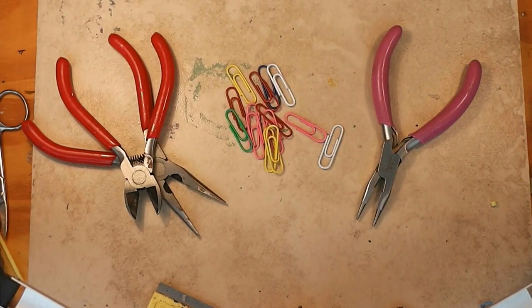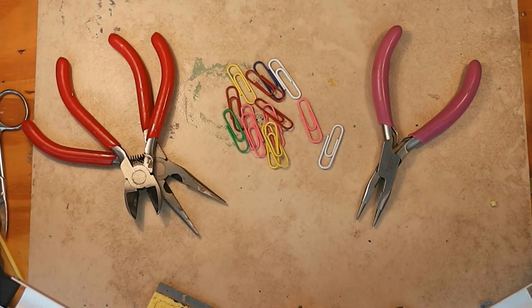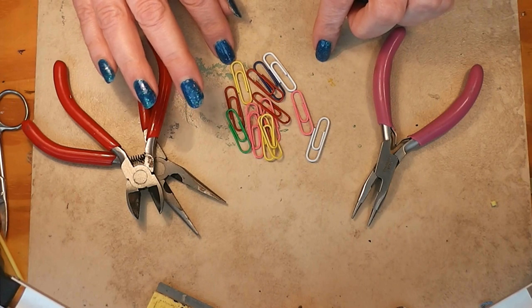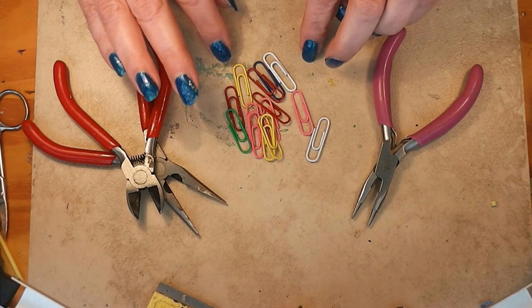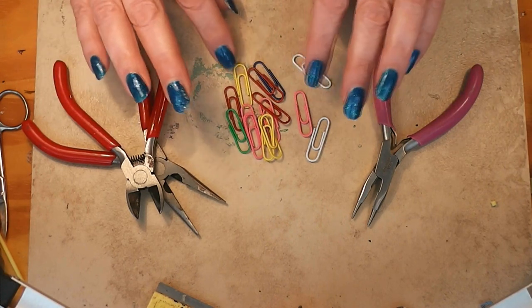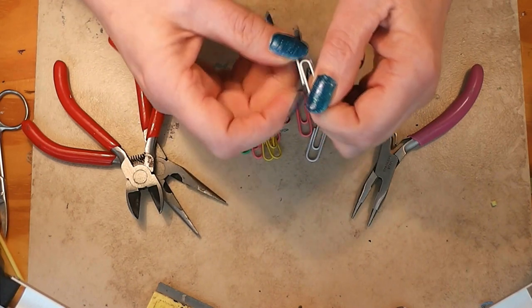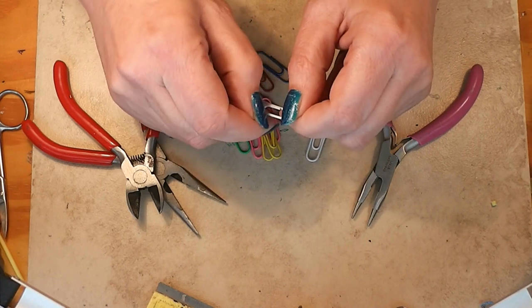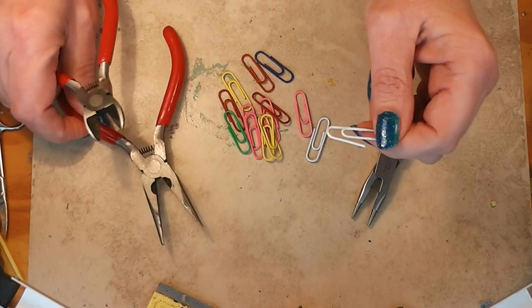Our hangers are made out of paper clips. These are Dollar Tree paper clips — there are advantages and disadvantages to Dollar Tree paper clips for this project. By the way, this is for 1:12 scale. You can get bigger paper clips for Barbie size. Dollar Tree or Walmart cheaper ones are a lighter weight wire, so they're easier to cut with your wire cutters and easier to bend with your pliers.